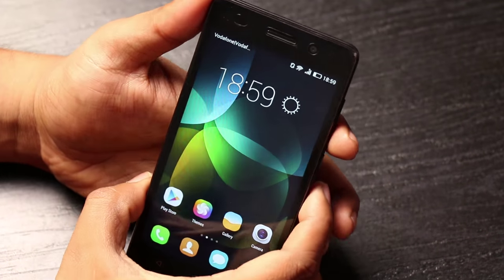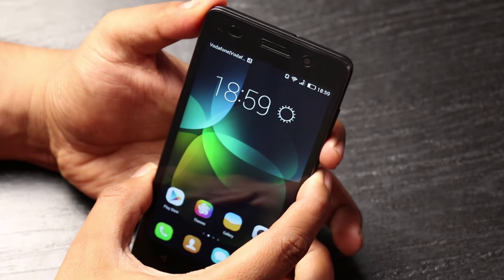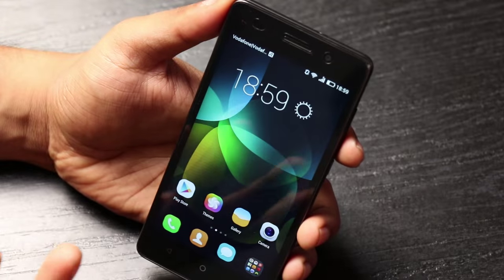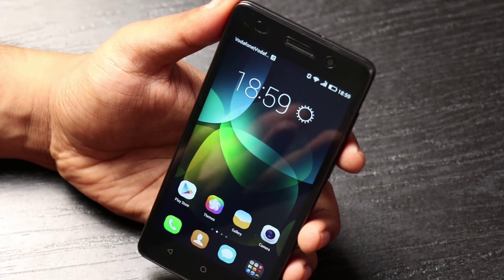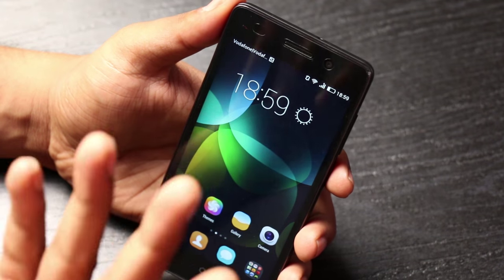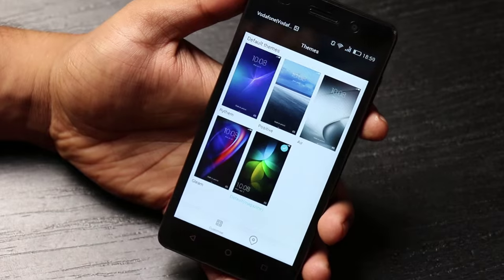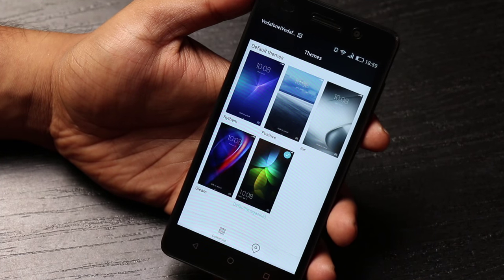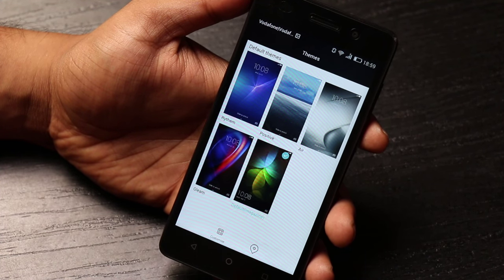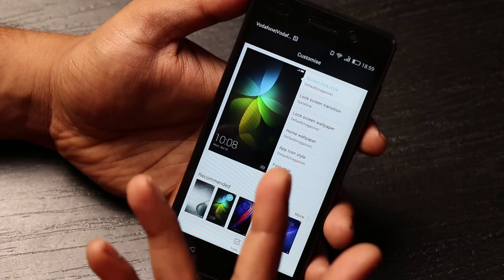If you take a screenshot, it gives a pause of two to three seconds with options to share and edit. So if you want to quickly share it on Twitter or Facebook or get into editing, you can do that — you don't have to go into the gallery and dig out the picture separately. For customization, there are five themes available, all of them really good. You can mix the wallpaper, lock screen, icons, fonts and more.